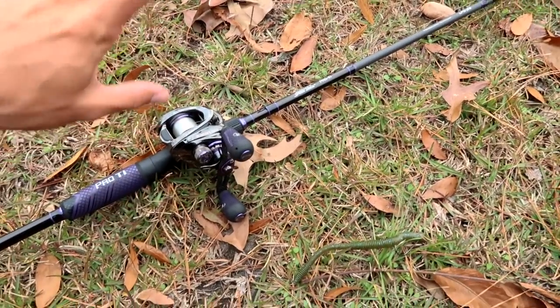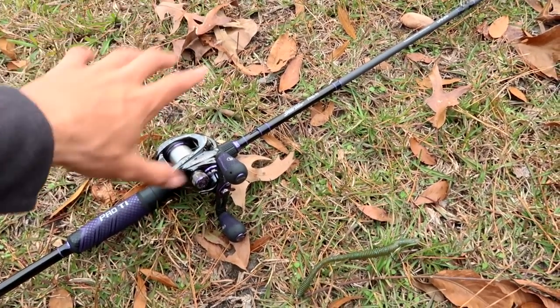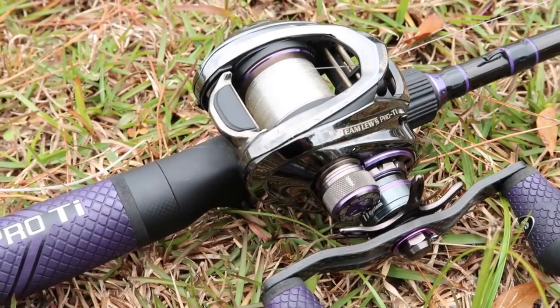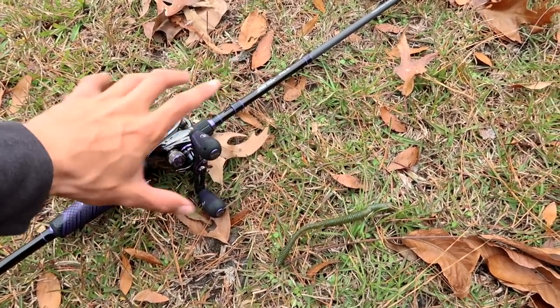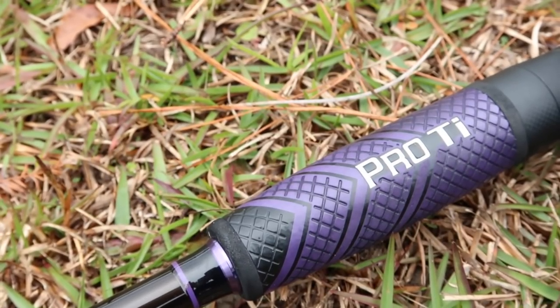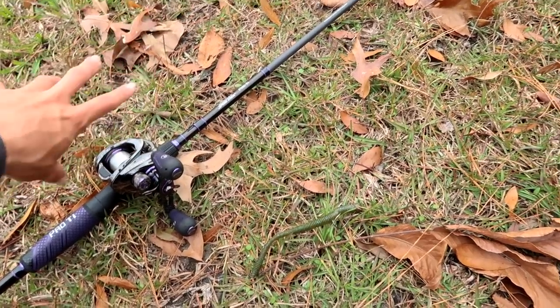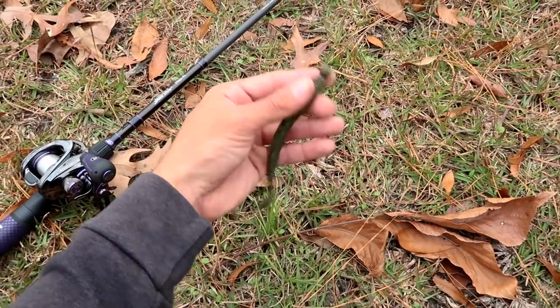Let's talk about the rod and reel. I like a versatile combo - seven foot to seven foot three medium heavy. You can go with a heavy on a shaky head but I probably wouldn't suggest it. If you were throwing a big jig I would suggest a heavy rod. I like a seven three medium heavy - it's got a little bit of backbone. If it's a little softer and doesn't have as much backbone, probably wouldn't suggest it, because most of the time you're not going to get that hook popped into that fish.